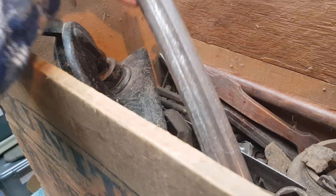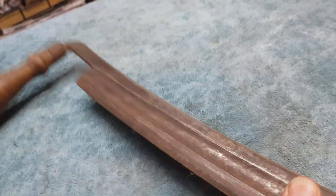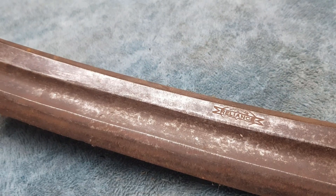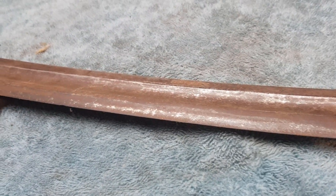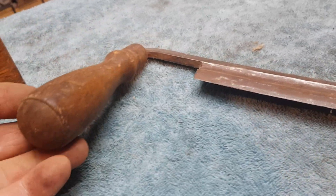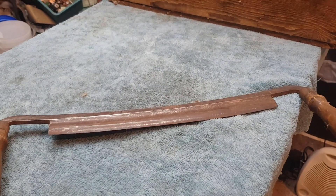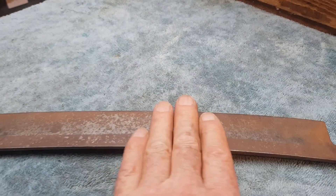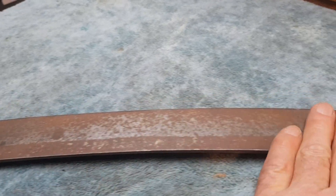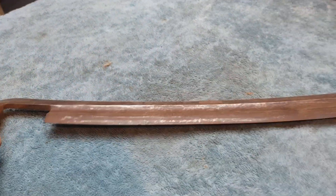Next we have this draw knife, which we had a look at in the shed as well. Most of these tools are going to be English. There's a brand in the middle: Reliance. I'm not sure where that was made, but the blade's in good condition — no nicks and it is extremely sharp. It's got its original turned timber handles and it's quite a long draw knife — the blade itself would be about 12 inches long. I'm going to give that a really light scrub with some steel wool just to clean up the rusty look. There's not really any pitting. That's going to be a $50 item.